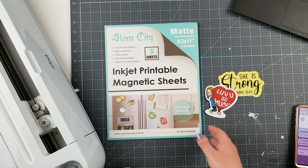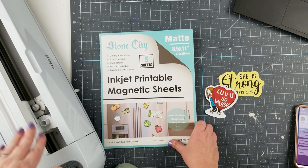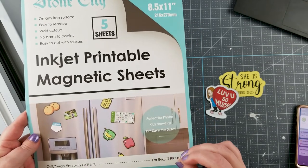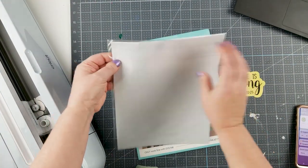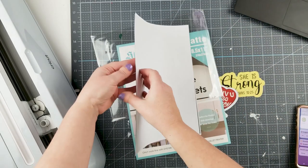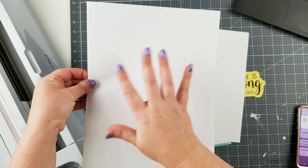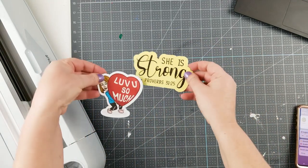Today we're going to do a quick tutorial on how to make magnets — super quick and easy to make with a Cricut machine. I'm using my Cricut Maker, but a Cricut Explore Air would work just fine. I'm also using these inkjet printable magnetic sheets because I have an inkjet printer. These are specifically for magnets and are a little bit thinner than regular magnetic sheets. One side is the magnetic part and the other side is where you print.